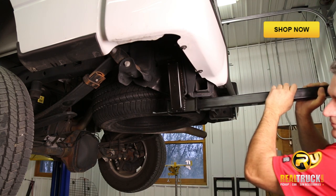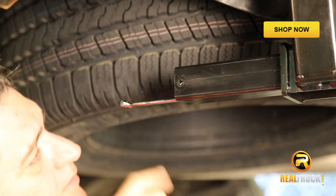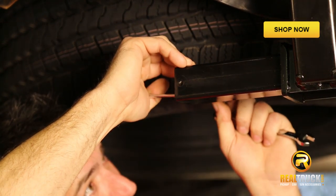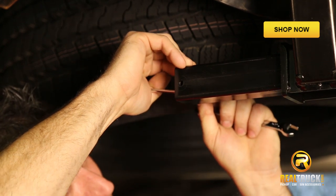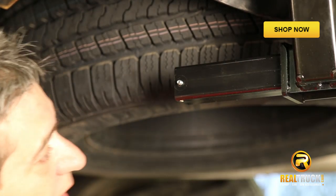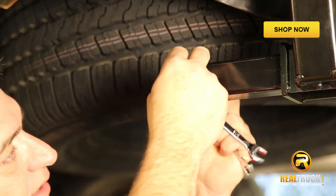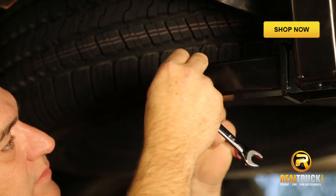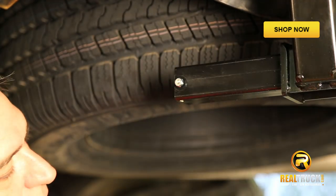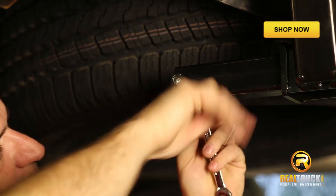Now we've got our step slid into the slide step support. We can go ahead and put our bolt back through in reverse process — lift up on that spring. I should mention that this is a stainless steel spring in here, so you don't have to worry about this spring rusting and coming apart on you. It's made to last for quite a long time. Once we get that bolt slid back in, we'll put our nut back on it and tighten it back up.